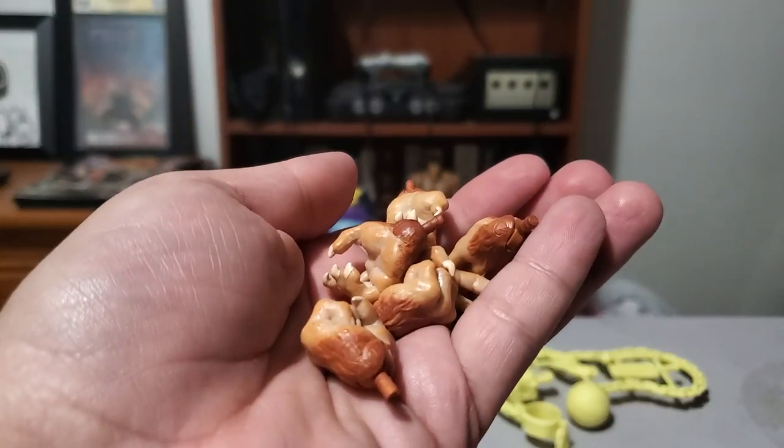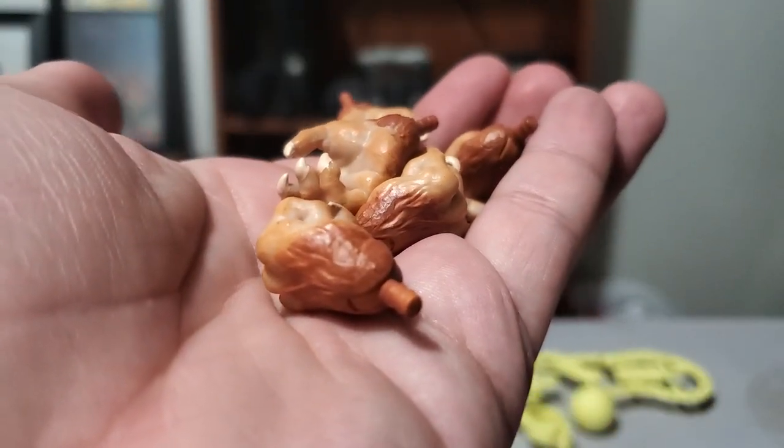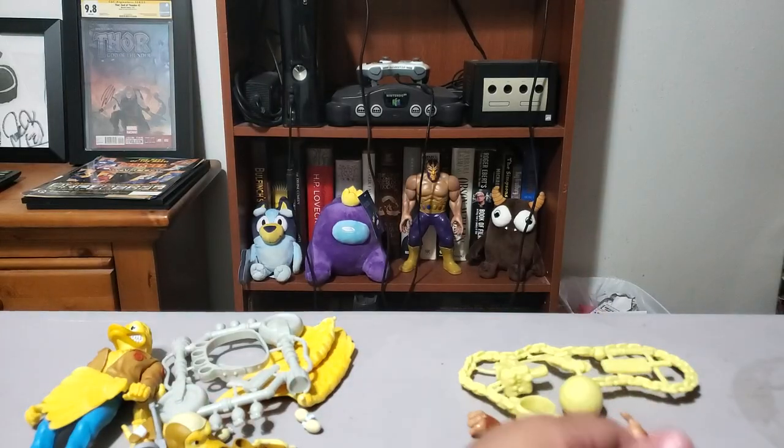We've got a lot of alternate hands. That's one of the best things about these — we get so many alternate hands with the Ultimates. I like the fur texture on them and the different colors. Looks really nice.